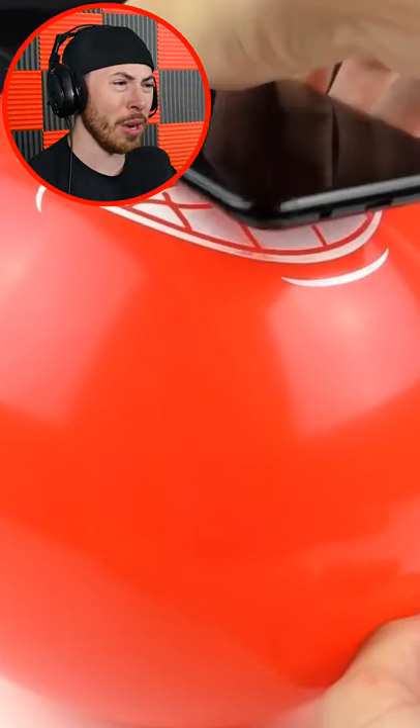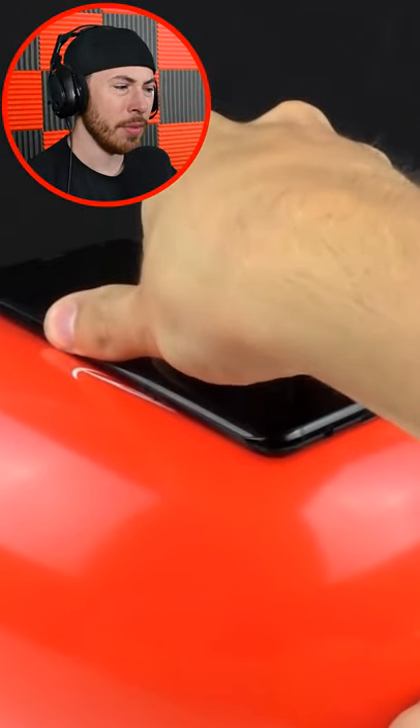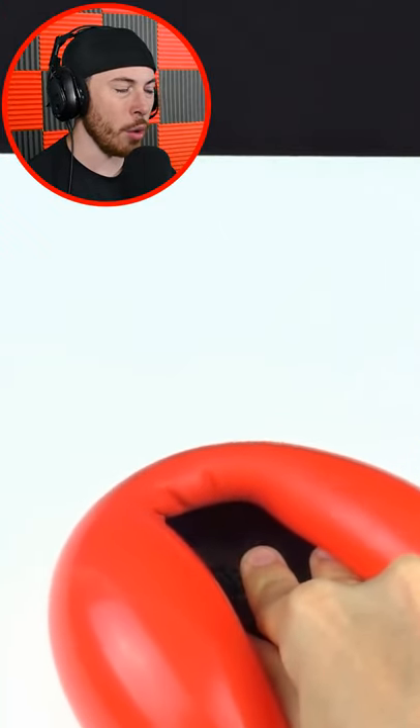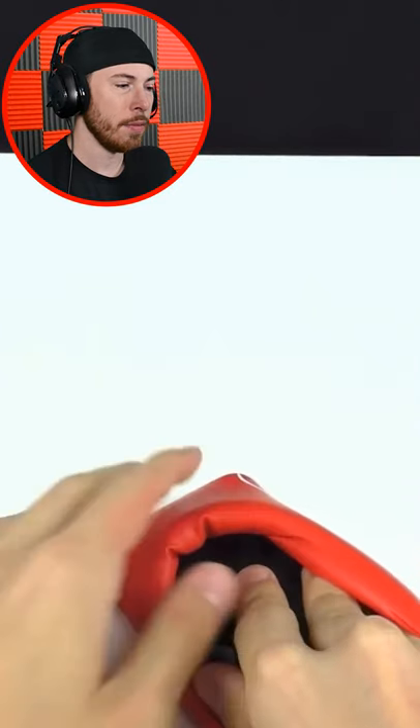All you've got to do is put your phone in the middle of the balloon, press down, and then slowly let the air out. Is this making it into a phone case? Don't tell me.